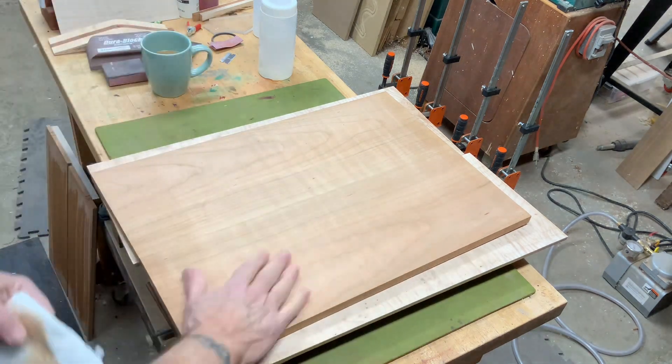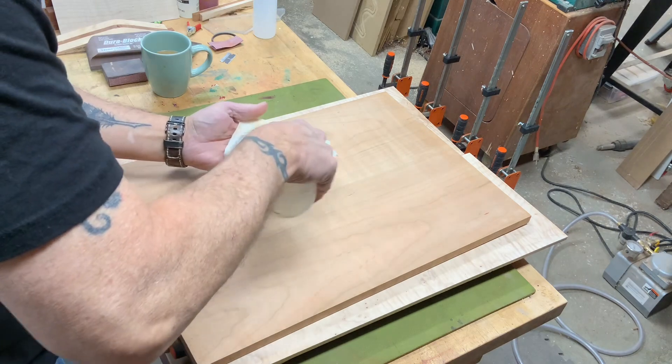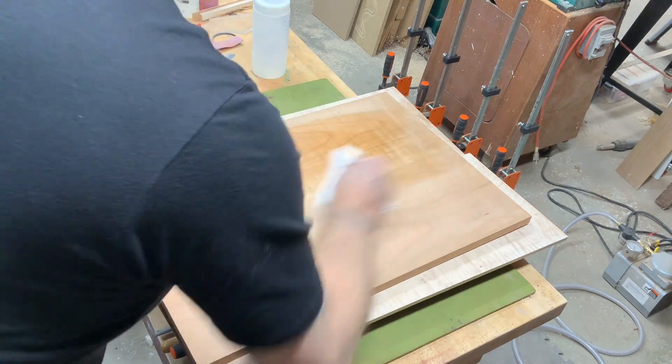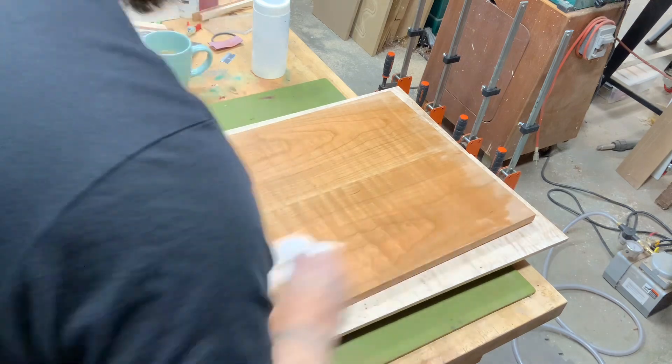This is a piece of cherry that I found that I thought had some flame in it. I glued it together. You don't see cherry on guitars very often. It's not as flashy as a lot of the other tops are, but it is a very pretty piece. With some clear finish on it, it would be beautiful.